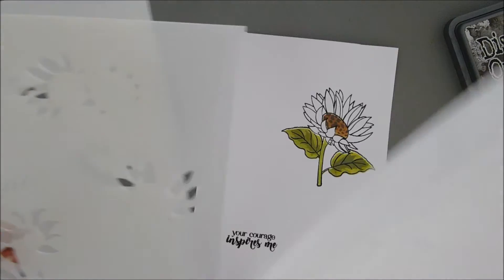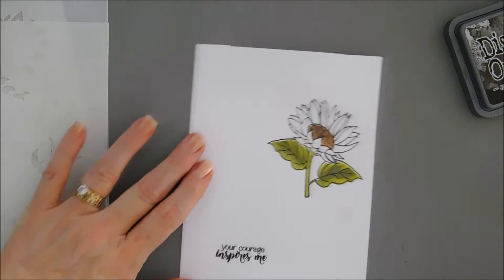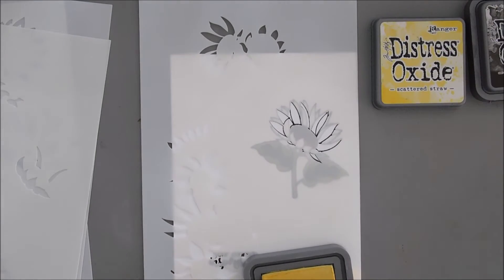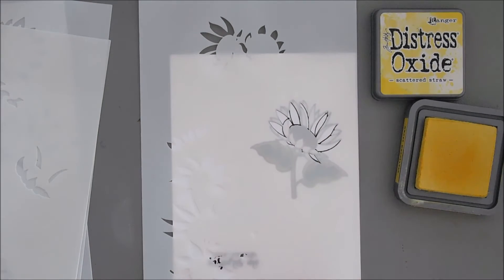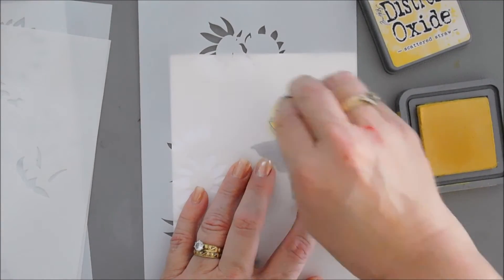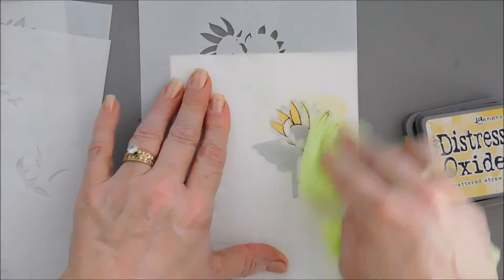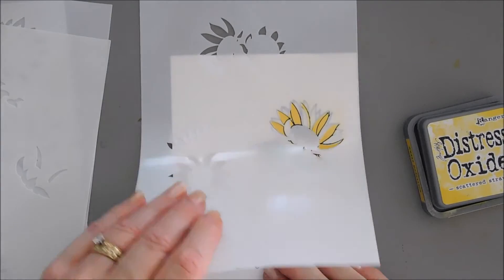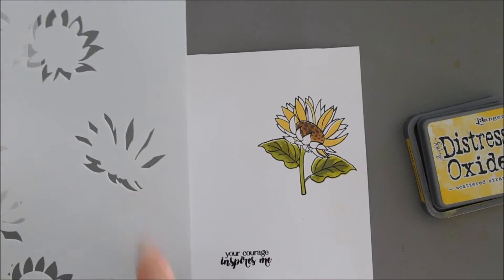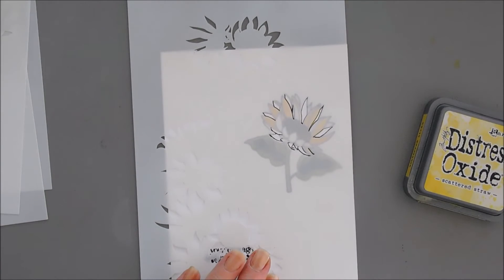Now we're going to do our flower petal layers — there are four of them. Stencil C has the most petals. I'll line it up and use my lightest ink to go over the main part of the flower petals. I'll cover them and then wipe off the stencil. For our next layer, I'll find the stencil with the next amount of petals showing, line it up — very easy because we already figured out our border.